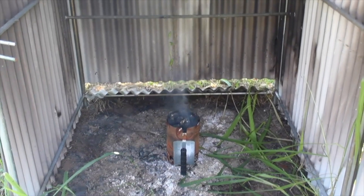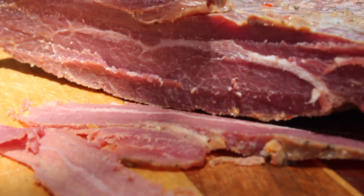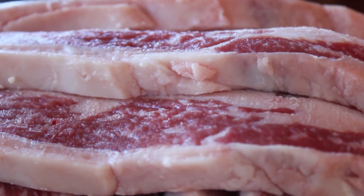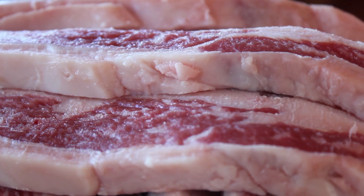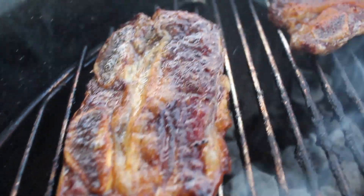If you use the flank steak, that's the type where it is sliced very thin, like you saw earlier in the video. And if you use the bone-in short ribs, like we are here, then they're going to be partially dried, and then either pan-fried or on the grill, and then they're served hot.